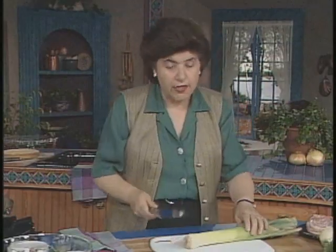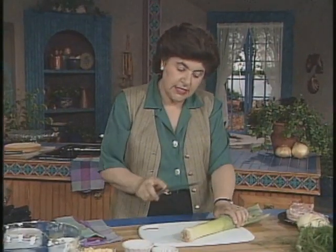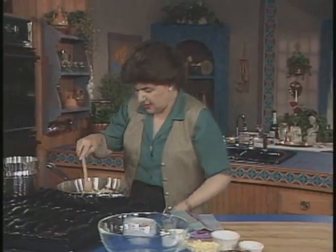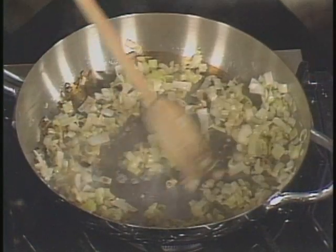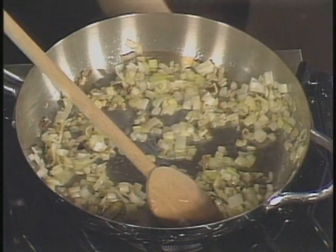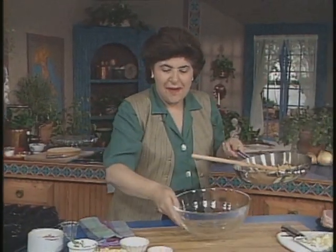I've got a little bit of olive oil in a frying pan and some leeks that I've minced up with a little bit of fennel. For those of you who are not familiar with leeks, this is a leek. Besides my leeks and my fennel, I want to add a little bit of lemon juice — about a tablespoon. And now that's cooked just exactly where I want it, so I can turn this off and finish the rest of my filling.